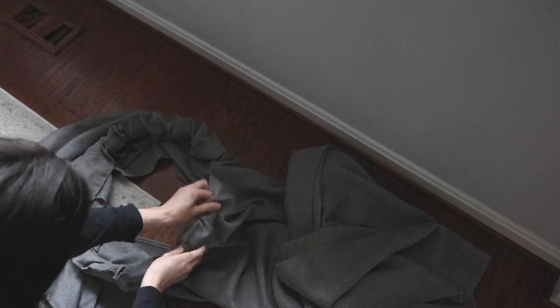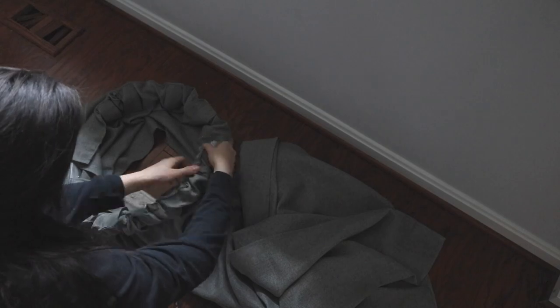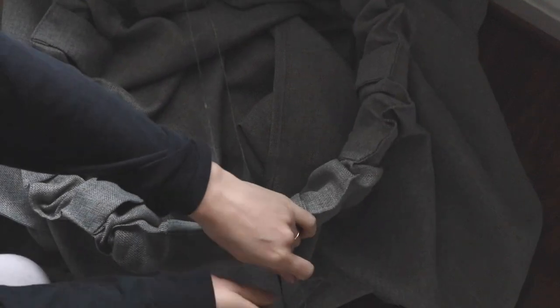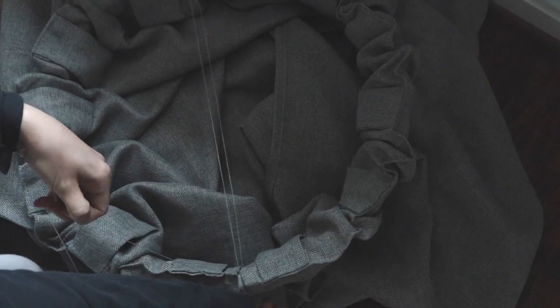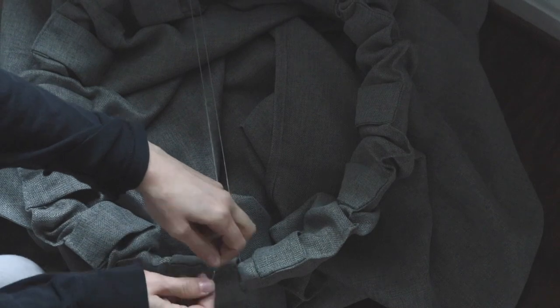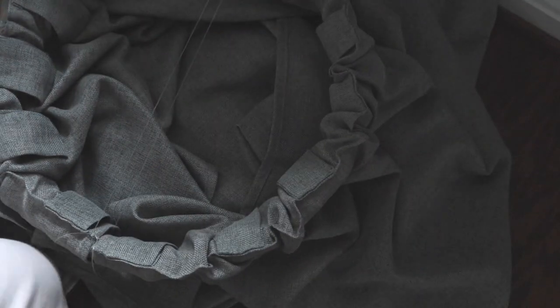I fed the curtains through so they fill the circle and you don't see any of the plastic. Then I used my hot glue gun to seal the part I cut using an overlapping method so it really sticks well. For hanging, I'm using clear fishing wire that I've had for years, tying it around multiple times for a secure hold. I ended up doing an X-shape across the top so it was really secure on the ceiling.